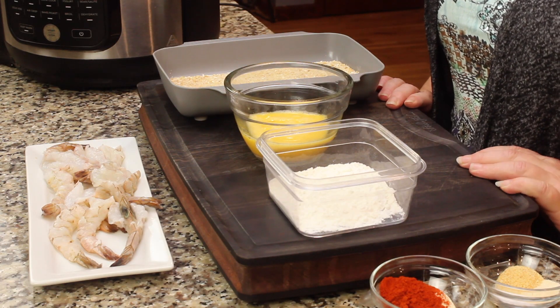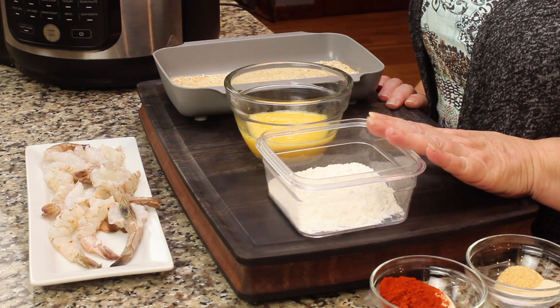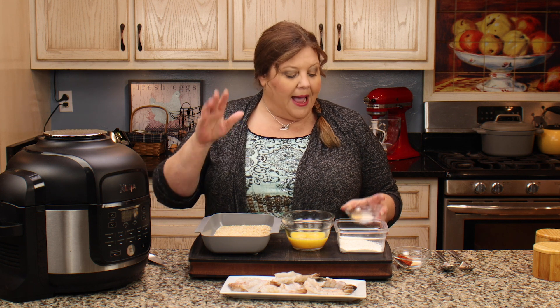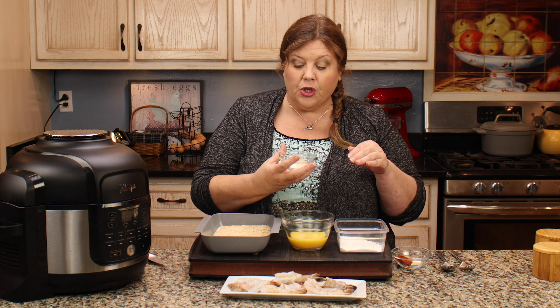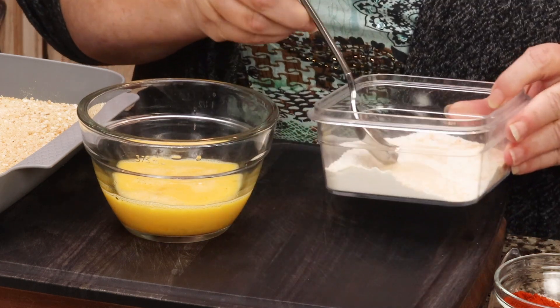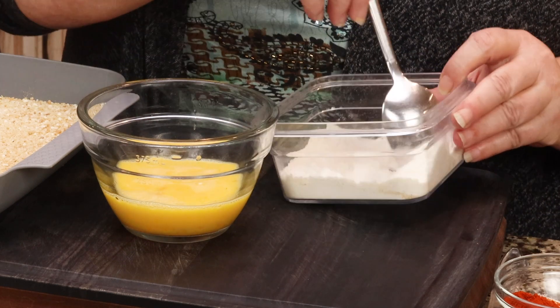Let's get to battering up our shrimp. What I have here is a quarter cup of all-purpose flour, two eggs lightly beaten, and one cup of breadcrumbs. We wanna season our flour and our breadcrumbs. I'm using a really basic seasoning — you could get so creative, make them really spicy, add Old Bay, but I'm keeping it real simple. I think by keeping the spices simple, you really allow the shrimp flavor to come out. I have a half teaspoon of fine-grind sea salt, half a teaspoon of garlic powder, and half a teaspoon of onion powder. Dump that right into the flour and mix it up really well to get it equally dispersed.